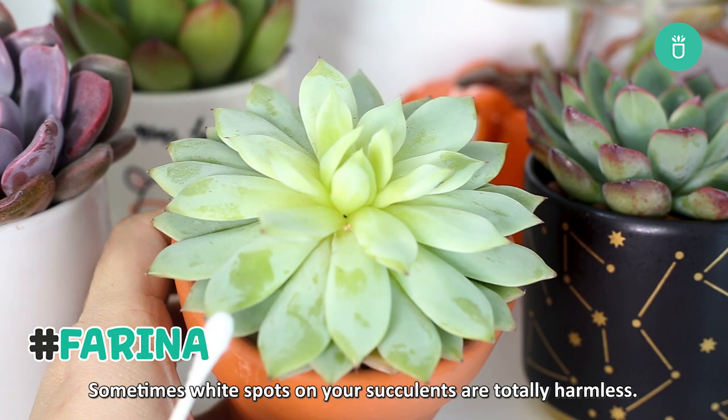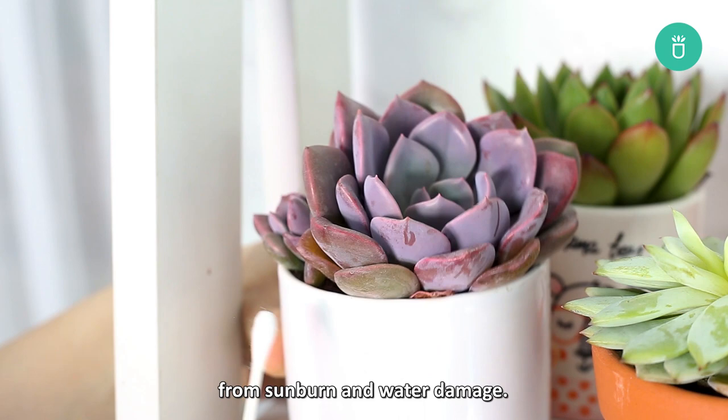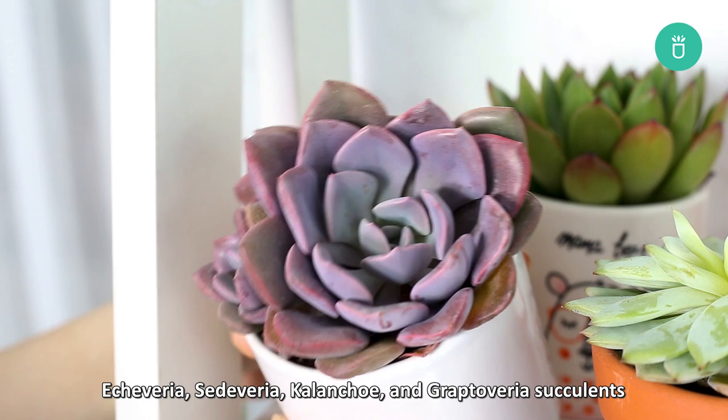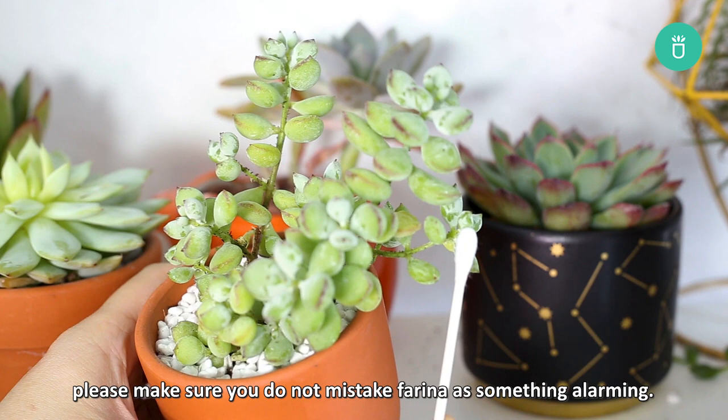Sometimes the white spots on your succulent are totally harmless. If the white layer you see is a translucent powdery wax, it's probably Farina. This is a natural protectant your plants produce to shield from sunburn and water damage. Echeveria, Cedeveria, Kalanchoe, and Graptoveria succulents will all produce thick Farina layers. Farina may have a shade of white or blue and can be wiped off easily. Before jumping into a treatment plan, please make sure you do not mistake Farina for something alarming.